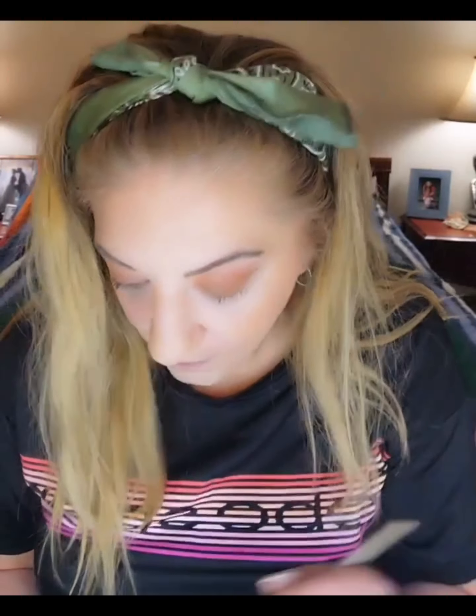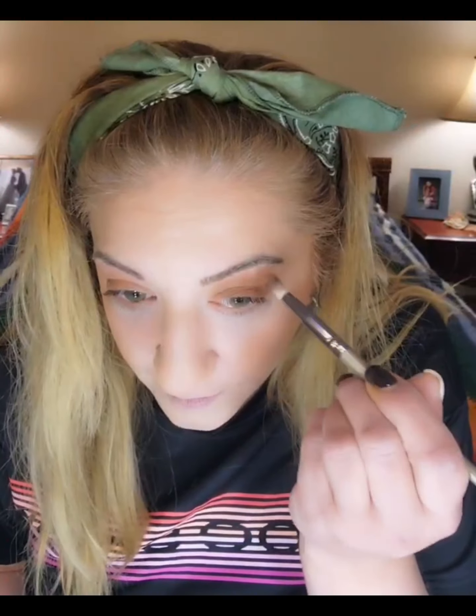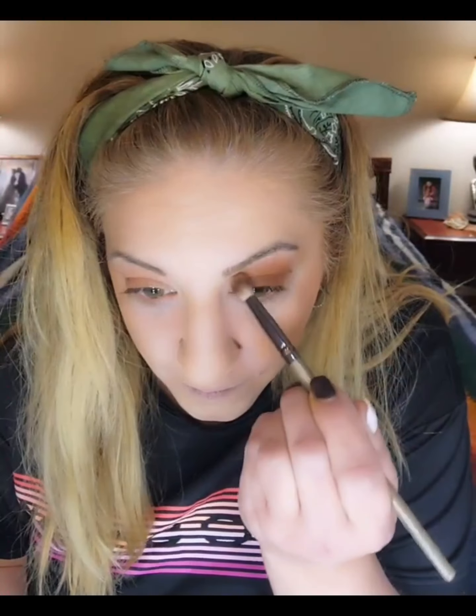We always first start off with a base coat of something. I'm using a little brown today. I'm going to bring this brown a little up over my hood.